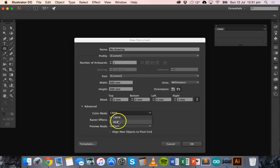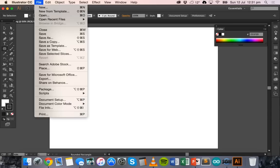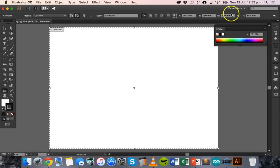Make sure you set the color mode to RGB. Change color mode to RGB and select OK. If you forget, you can go to File > Document Color Mode and change it from there. You can also go back to Document Setup, and if you need to change the size of your artboard, go to Edit Artboards and specify the width and height there.